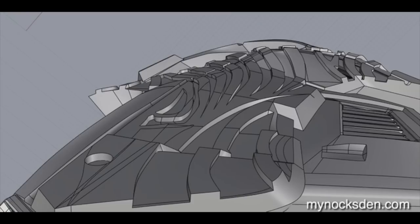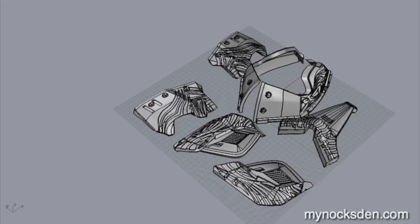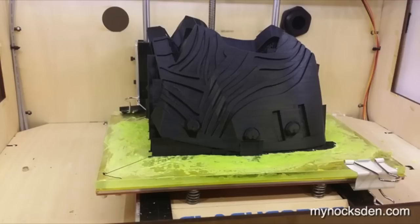Once the mask was modeled and I was happy with everything — all the edges were watertight, meaning the mesh had no holes, no openings, no misalignments — I partitioned the mask and proceeded to 3D print it.